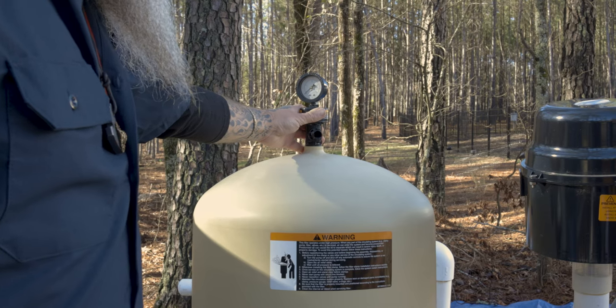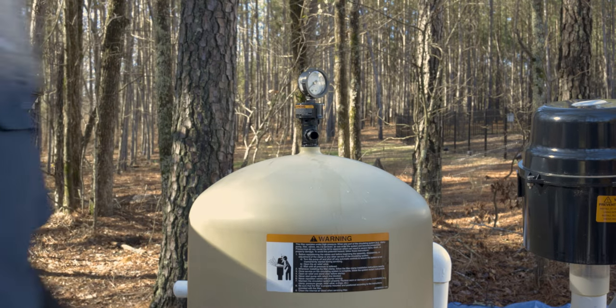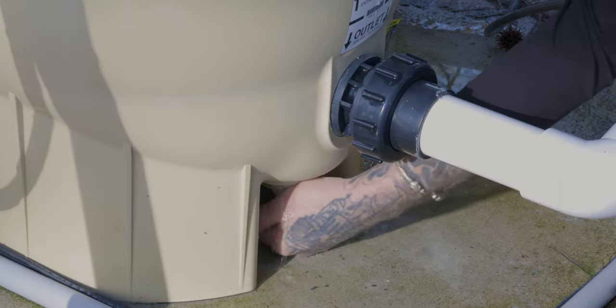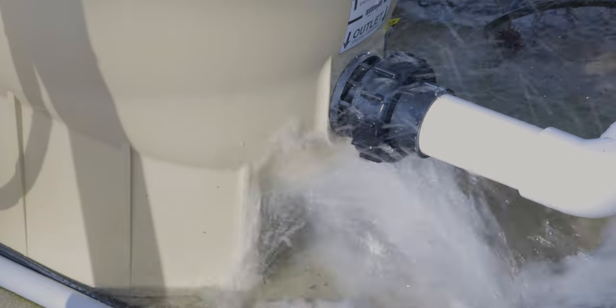After shutting off the power at the control panel, open the high flow manual air relief valve on top of the filter by turning it a quarter turn counterclockwise until it is in the full open position. This will release the vacuum in the system and allow you to remove the filter lid from the base. Open the drain plug on the bottom of the filter and allow all water to drain from the tank.